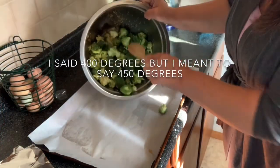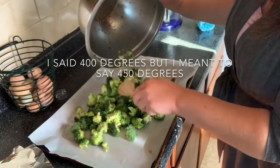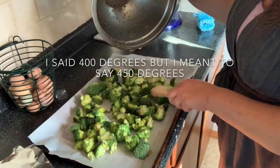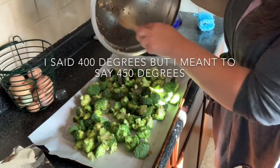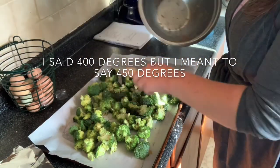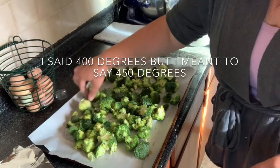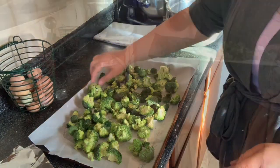We are now going to take our broccoli and put it on our baking sheet that's lined with parchment paper — it just makes cleanup much easier. Make sure we get all that good stuff out. Now we're going to bake this in the same 400 degree oven. We're going to start at 10 minutes — it can go 10 to 15 depending on how done you like your broccoli.